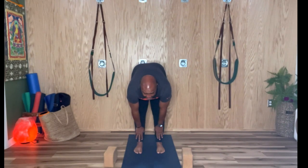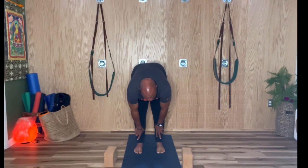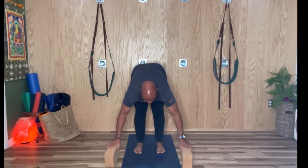The head is hanging heavy, the elbows are hanging heavy. This is a way to passively release the muscles. You're going to breathe into the belly, and on each exhale pull the belly button back toward the spine — that's going to release more.